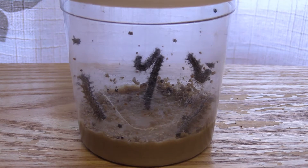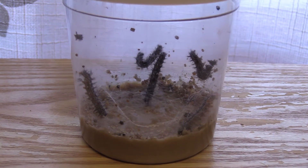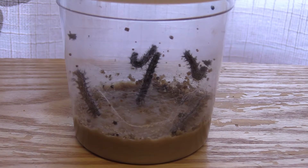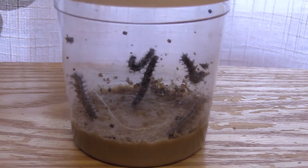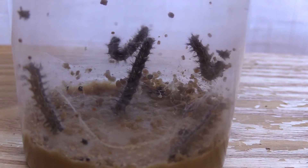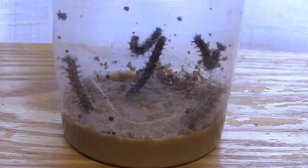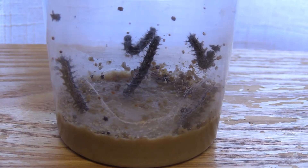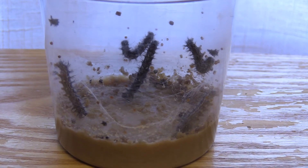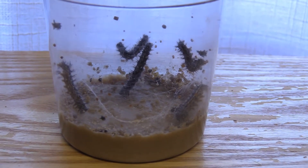Welcome to the first update for the Insect Lore butterfly garden kit to grow live butterflies from caterpillars. I was going to wait about a week but I noticed the caterpillars were growing quite a bit and a lot seems to be happening, so I wanted to give this update a little earlier. It's actually been four days — we received them on the 22nd and today's the 26th.